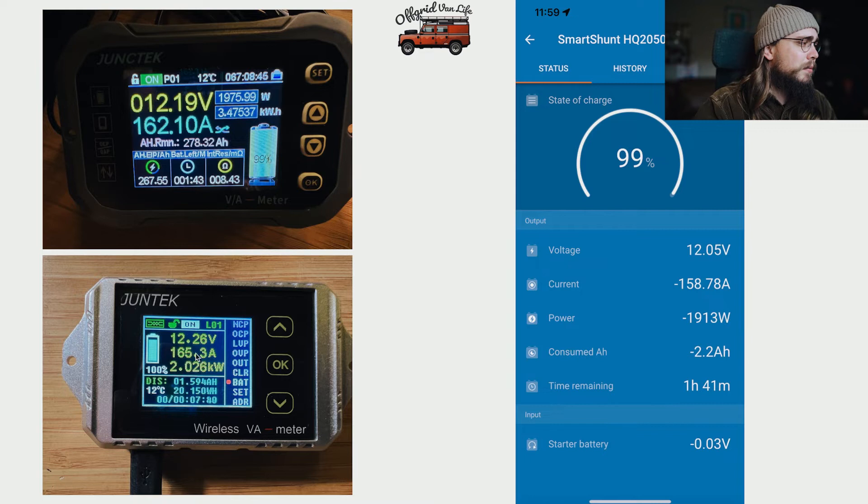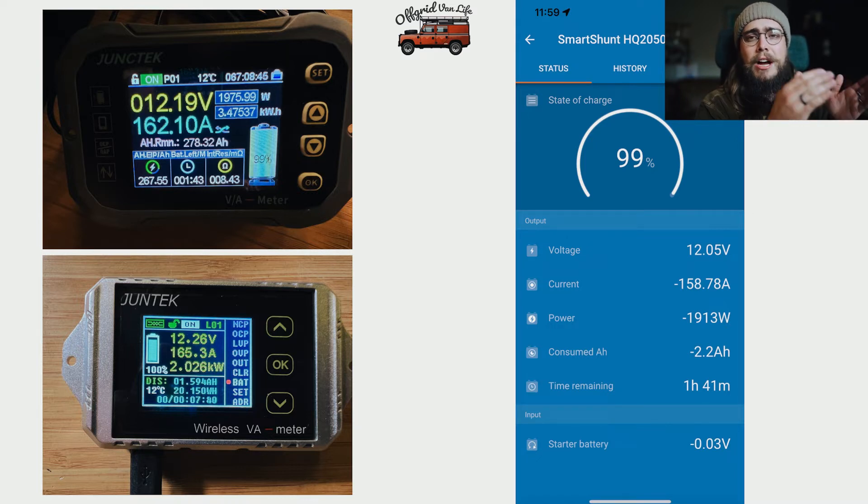We also threw in the older Juntech shunt just to see how it compares. This is a fairly elementary test — it simply shows the capacity that each shunt has measured after a period of drawing from the battery. So after a certain amount of amp hours are consumed, what does each shunt report? We're interested in the percentage difference. We'll also do additional tests — swapping shunt order mid-discharge, and possibly using a Fluke meter for in-depth accuracy testing.